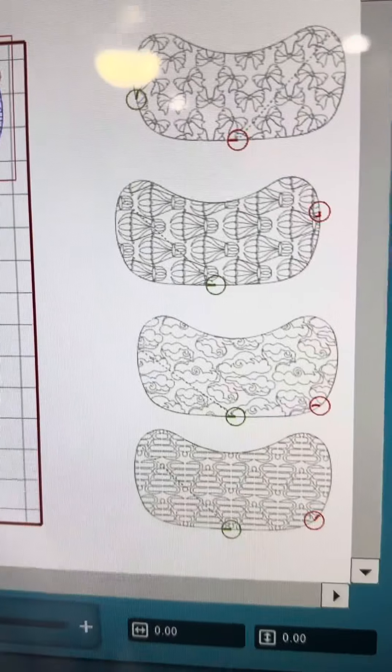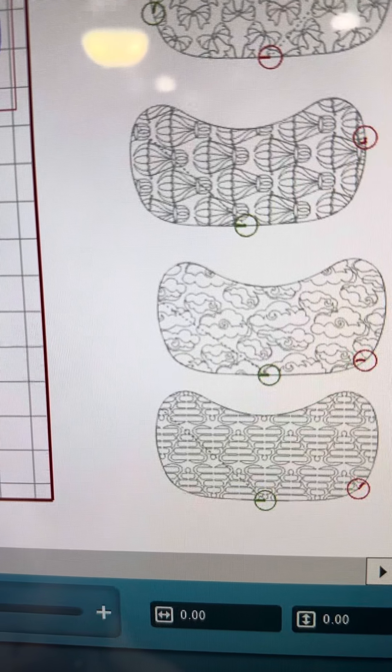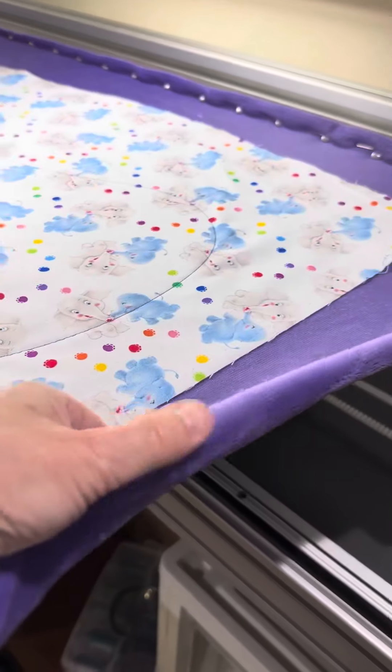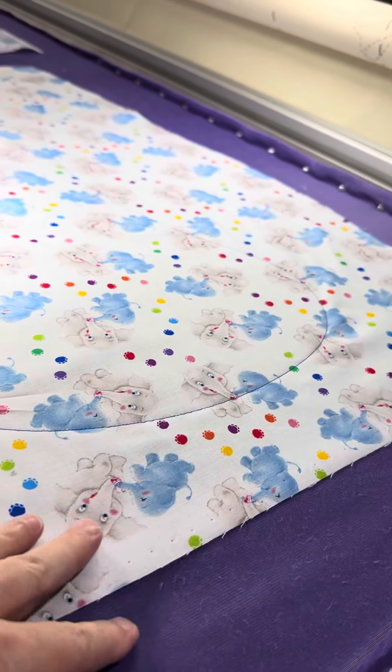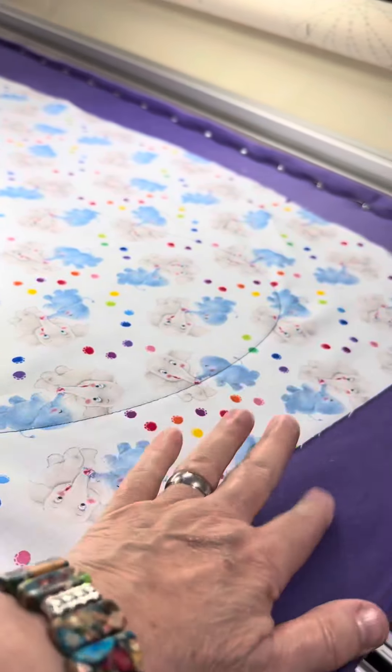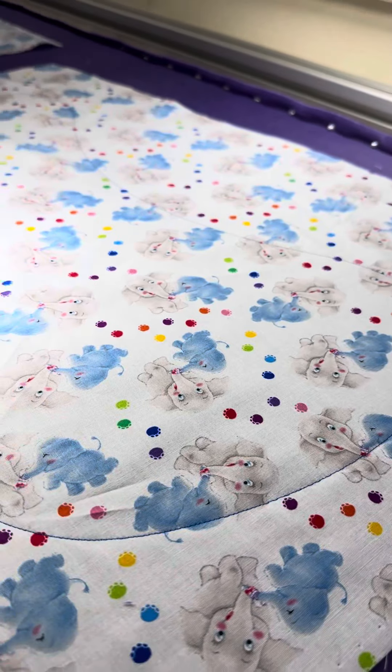They have some really cute designs. ProStitcher.com is where I bought these for my long arm, and you just create these right on the long arm. All I'm doing is using a piece of Minky fabric and then some baby-themed cotton fabric on top. No batting in the middle since I'm using Minky — I didn't want to put any batting in there. But I think they'll be really cute.